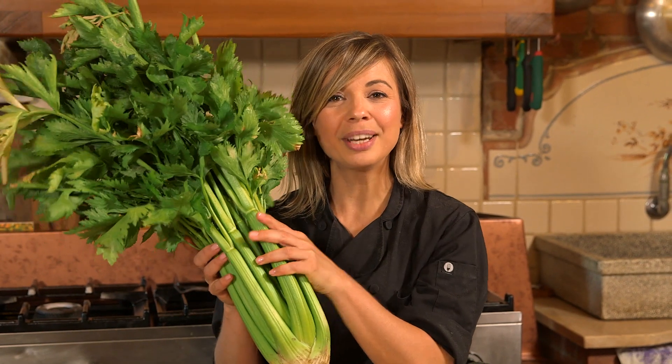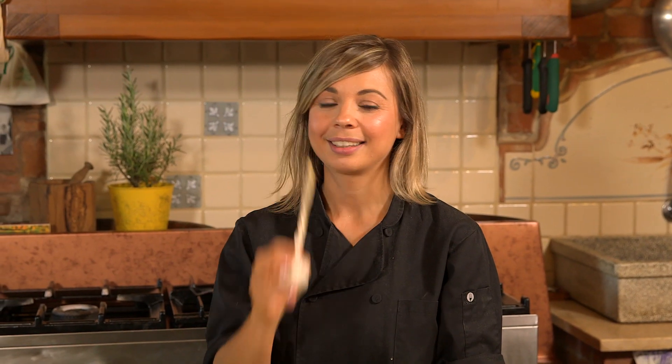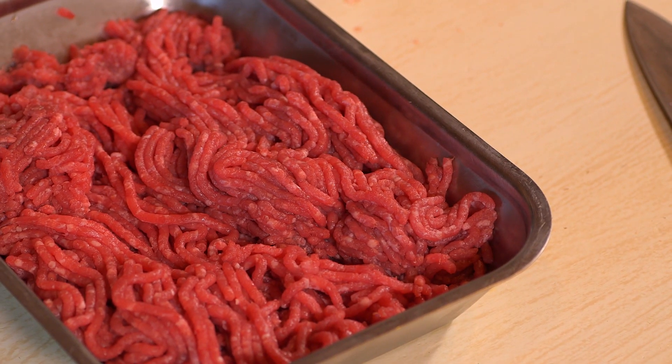The ingredients for this recipe are celeries from Amico's garden, fresh parsley, carrots, a couple of onions, garlic, extra virgin olive oil, conserva di pomodoro tomato sauce, and ground beef. That's it. Now let's chop and mince all our ingredients.